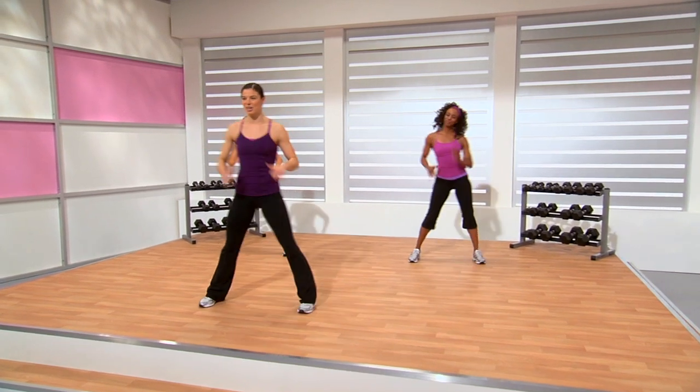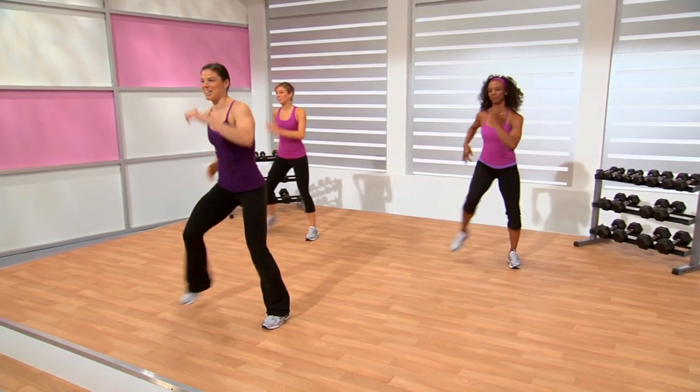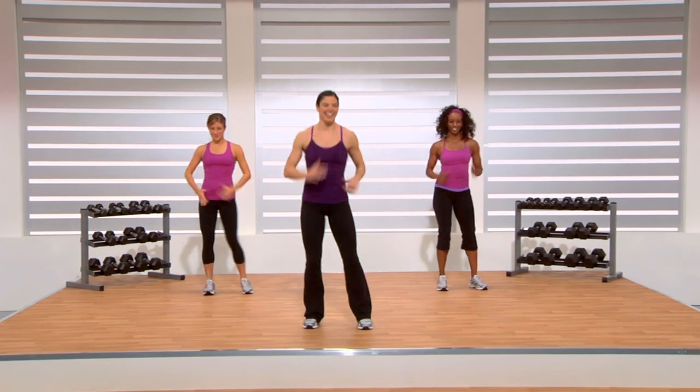Stay strong. Really drive those arms. Keep breathing — in through the nose, out through the mouth. In just a few, we're going to increase this intensity. We're going to bring it up to a jog on my cue. Ready? Here we go.